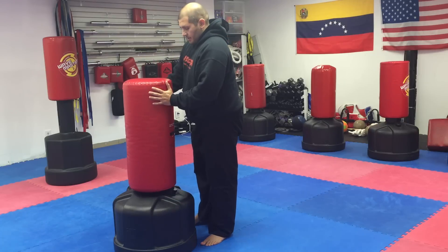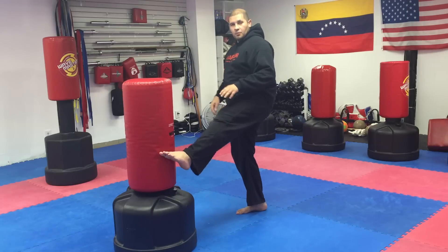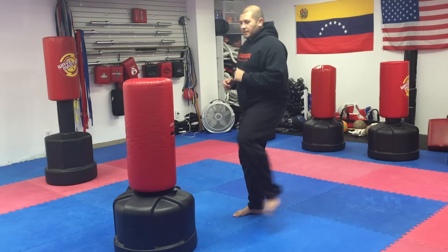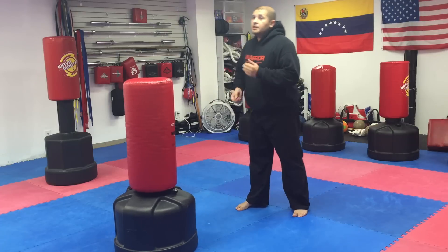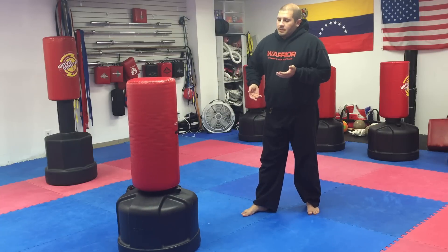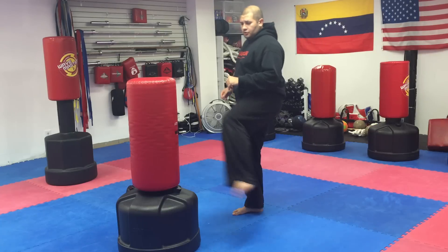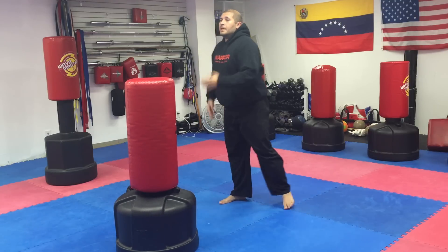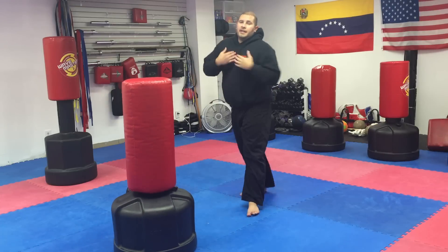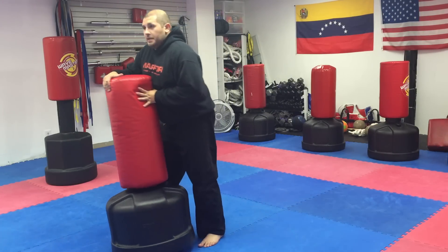Another popular drill — this is a very popular Taekwondo drill. One foot on the bag: touch the bag, pop, touch the bag, pop. Then speed up the motion. For multiple kicks, try to do 20 kicks. Do intervals — it helps to lean back a little bit to get the hips to come out.